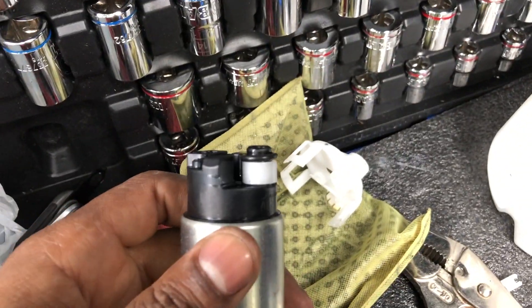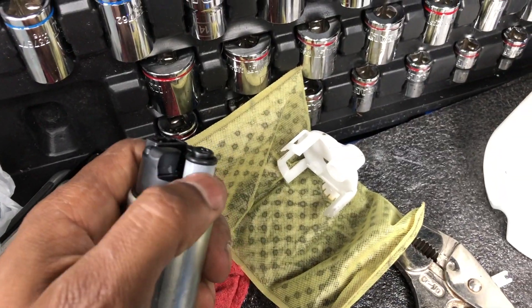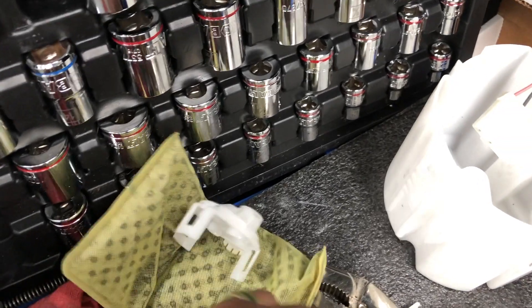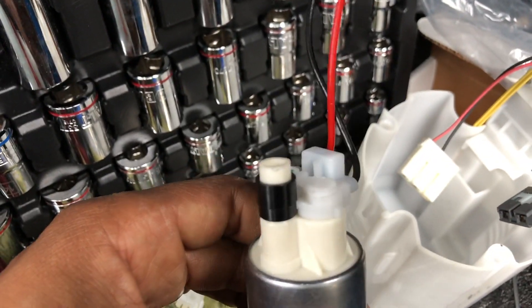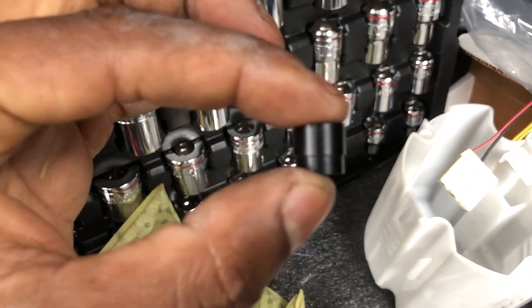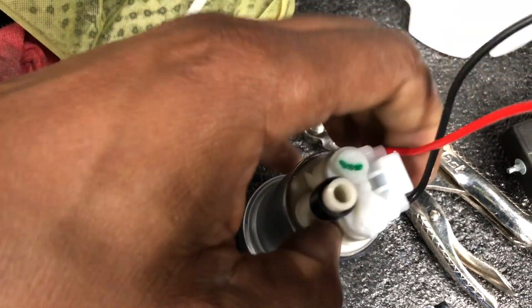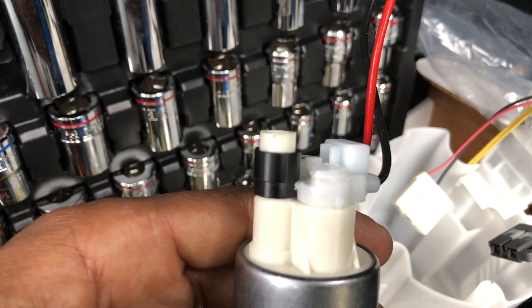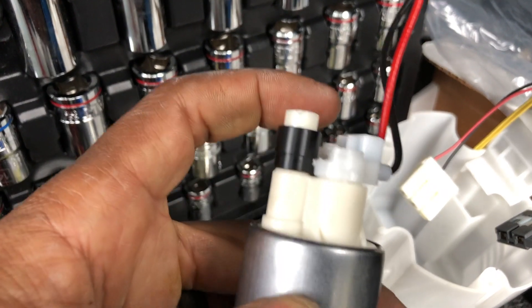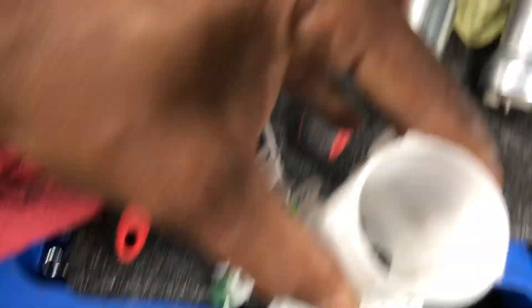If you look at the stock one, see how the setup is with the little spacer and the o-ring on top. This spacer is just too small for the new one, so the new one comes with its own spacer - it's black and it's a step spacer. The small part is the part that goes down. AMS has already ground it down so you can slide it on there, then take the old o-ring and put it on the new one. Now this one is ready to slide in.